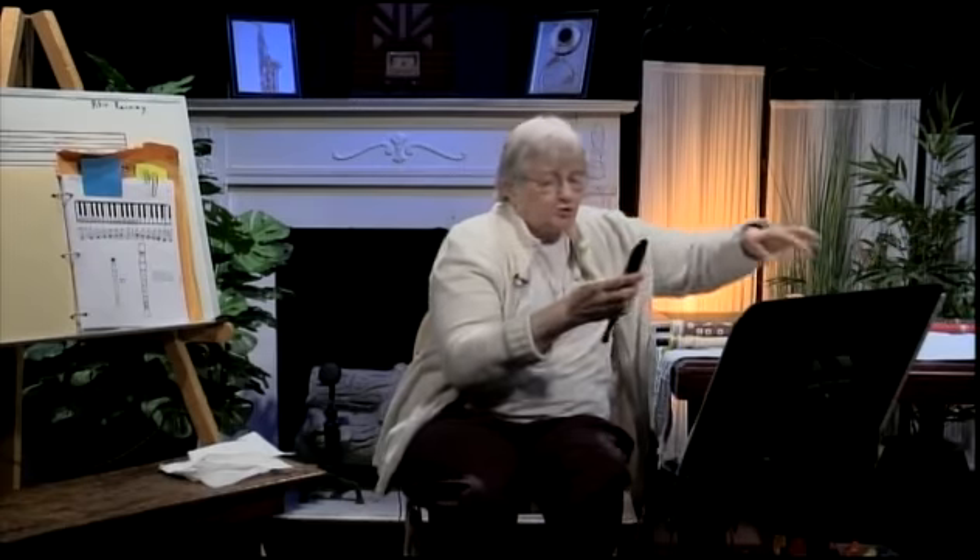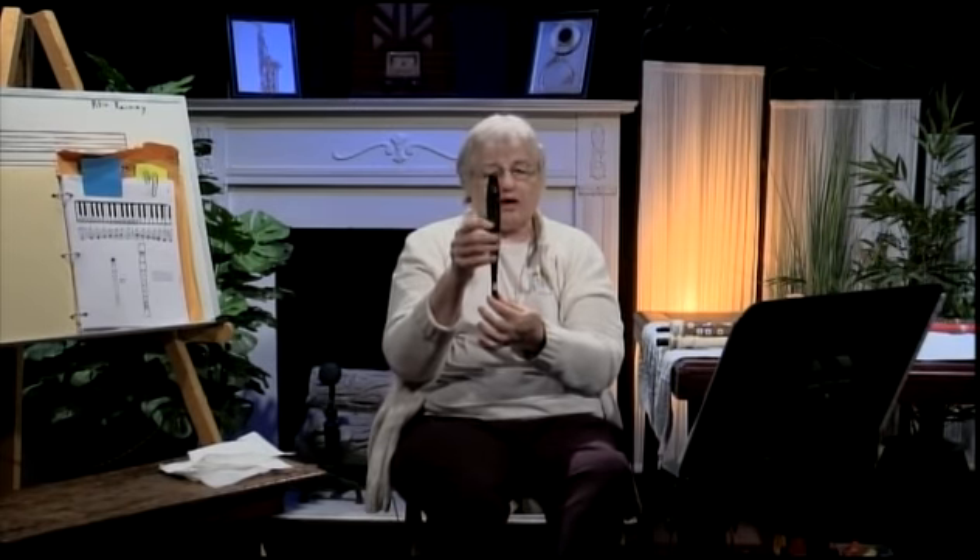The similarity between the tonette and the song flute is very close. The song flute, I think, is actually a little better. It comes to a point — it doesn't have a bell on it. It has the fingerings, and you'll notice that the finger holes are built up a little, so it's very obvious where you put your hands. There's a little line between the various tone holes.